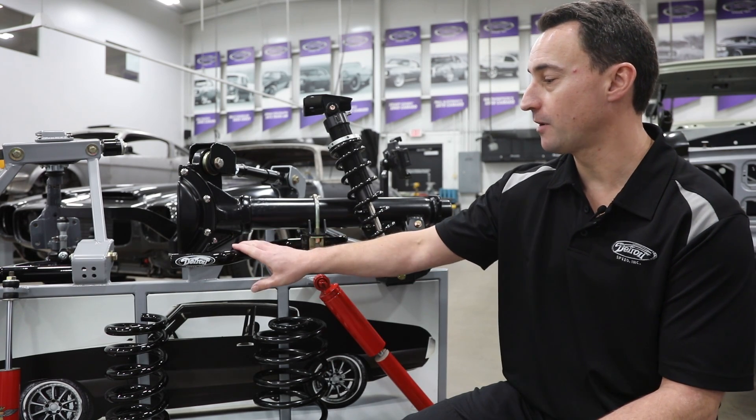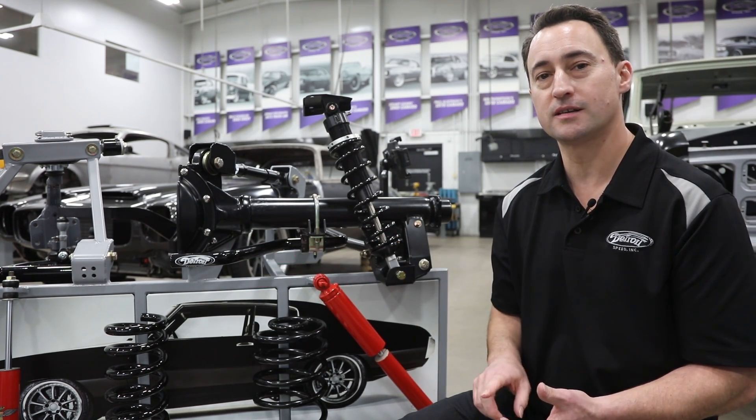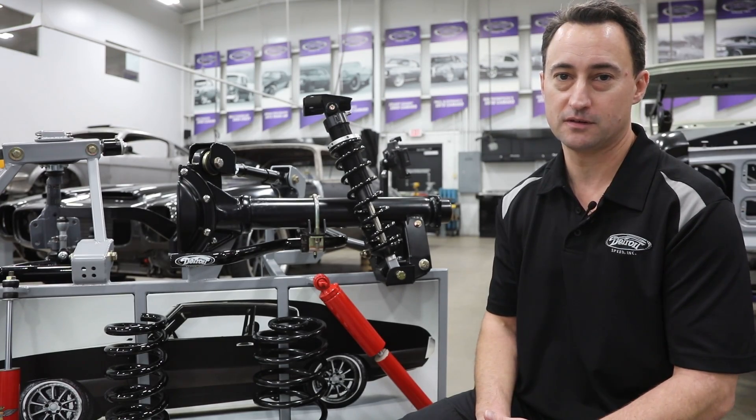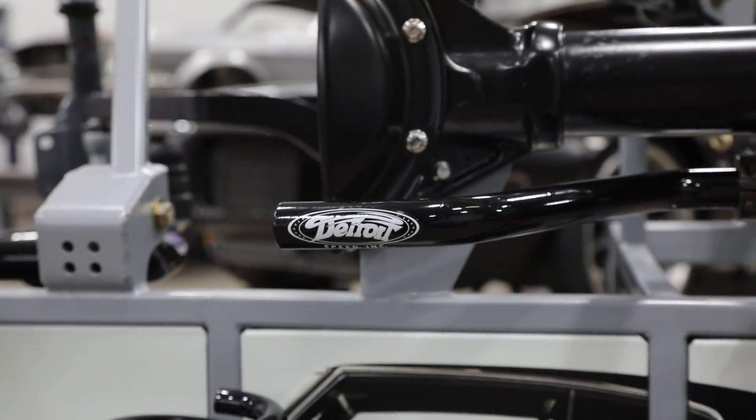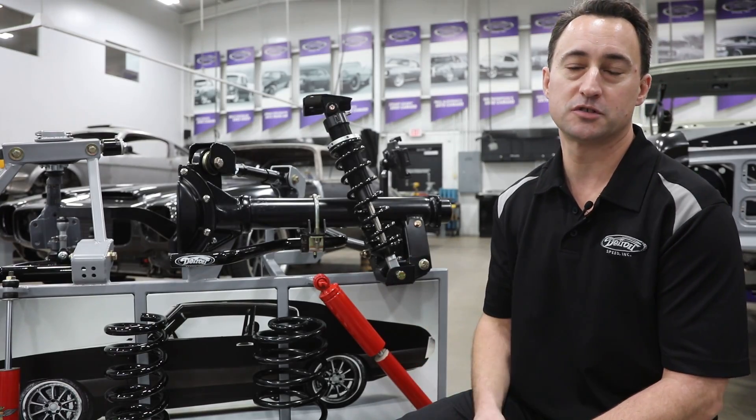Just to go into a little more detail on the rear sway bar: just like all Detroit Speed rear sway bars, they're completely engineered, designed, and manufactured in-house. What we do is change the wall thicknesses and the outside diameters over the stock bar to enhance your vehicle stability.